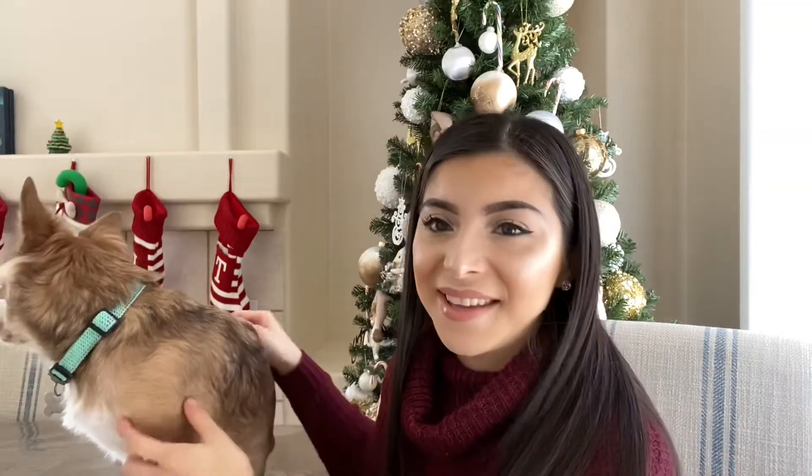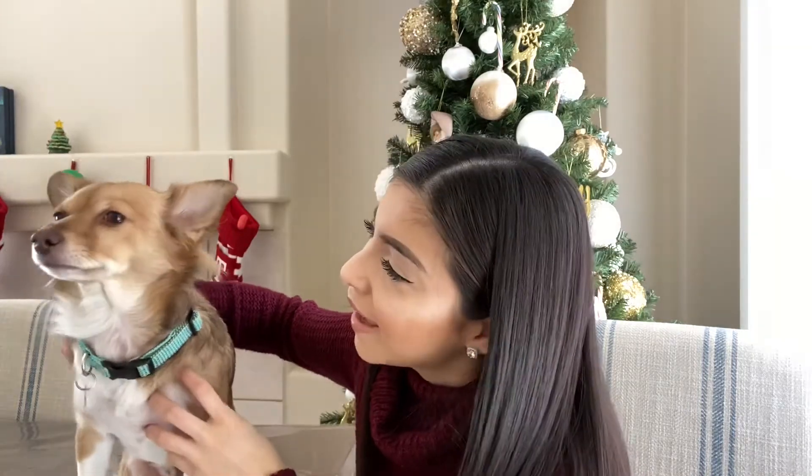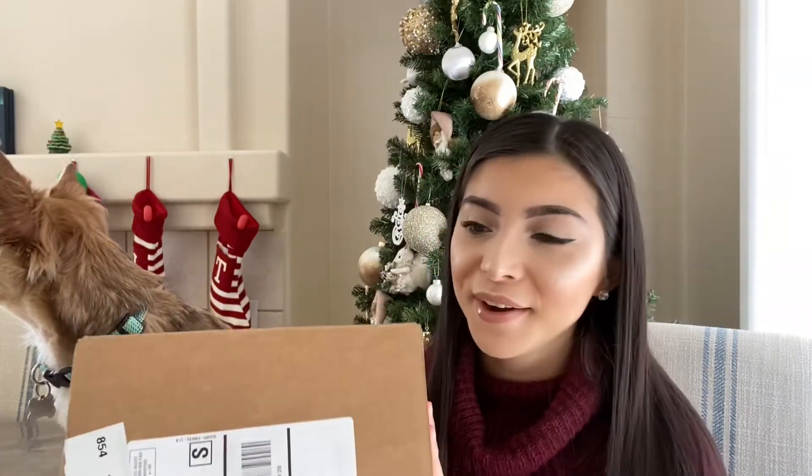Hi guys, it's Talia and this is Theodore. Say hi, Theodore. Say hi to the camera. Say hi to your friends, to your boy friends who are watching. We'll be talking about what's in our Barf Box for November. This theme will be November is Thanksgiving.